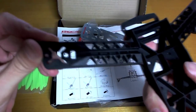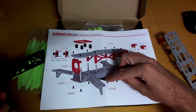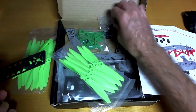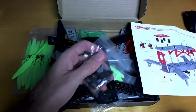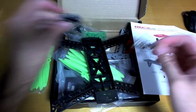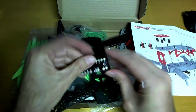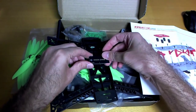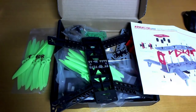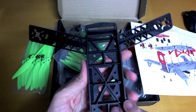It looks like the idea is that you put your wires underneath - this is the bottom - and then you'll have your ESCs under here somewhere. You can see it goes together like this, and underneath you'd have the PDB. It's very minimal but should be enough to do the job. The PDB would go on the very bottom of the quad, so it's going to be exposed if you hit the ground, and your ESCs are going to be exposed too. I'm not really sure how you're supposed to attach the ESCs on there, so that's a little bit strange.